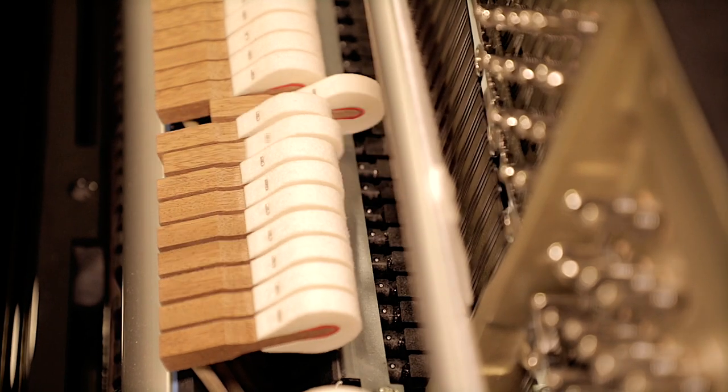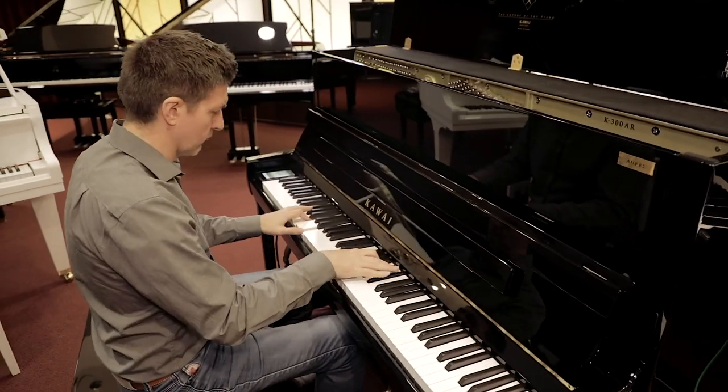A lot of times manufacturers throw that label 'hybrid' around any time there is a single shred of one or the other worlds mixed up — a digital piano with one piece of wood in it suddenly becomes a hybrid piano. Well, with the K300 RS, that really isn't the case. Hybrid is a very applicable and accurate term. This is both a full acoustic piano — it is a K300 at its core — but blended into this is essentially the guts of a CA99 Kawai digital piano, with four transducers directly connected to the soundboard, as well as a 256-note polyphony sound engine that contains the SKEX sample set as well as a host of other instruments.